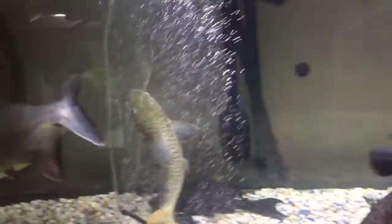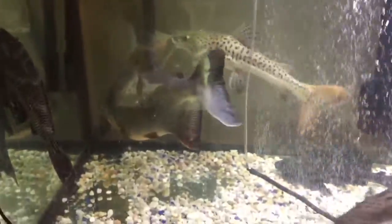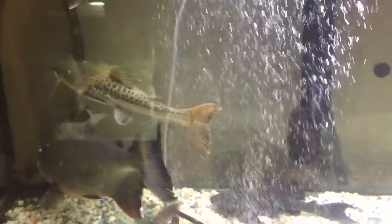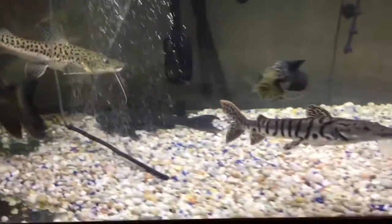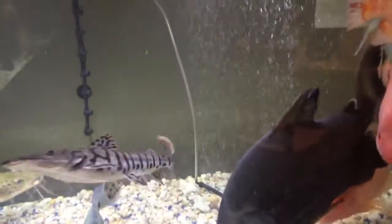In this tank, I just gotta put the air bubbles to the back so they're not going to be showing like that.